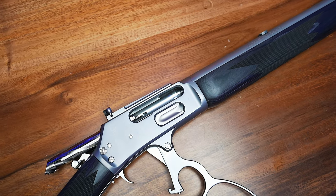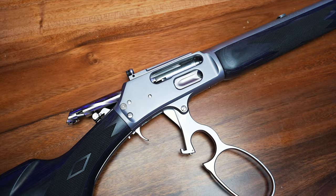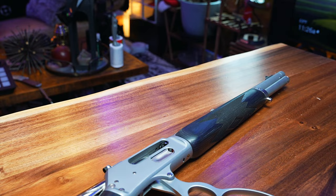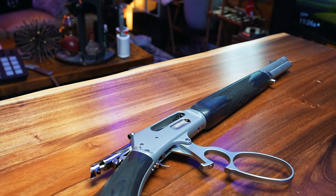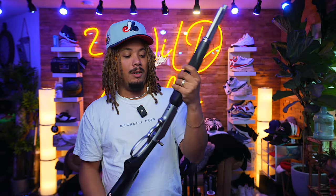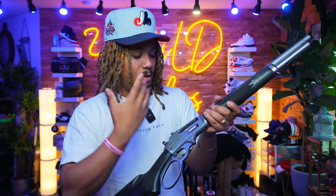This is a .45-70 Government round, which is brand new for me — I haven't even shot this yet. I wanted to give you guys the unboxing first and get it out of the way. I've had this for a little while now and haven't shot it yet. I want to give you my impressions of the gun before I even shoot it — this bad boy right here is a beauty, it's very, very sexy.